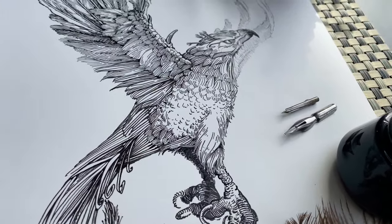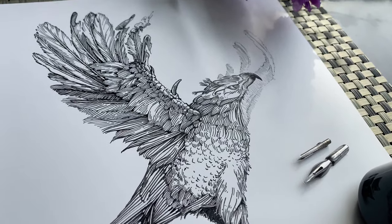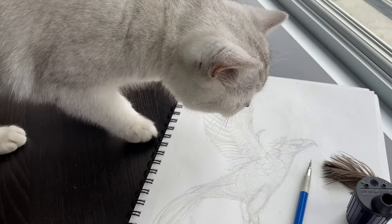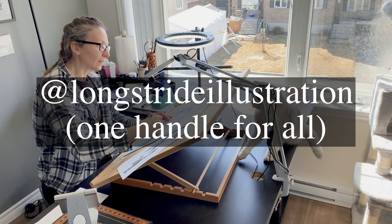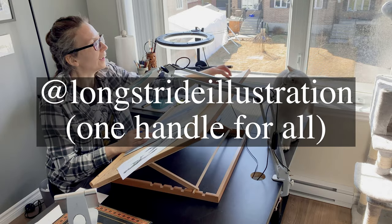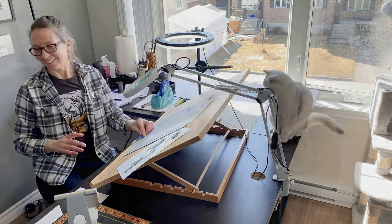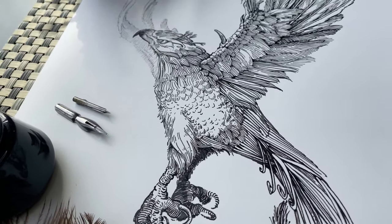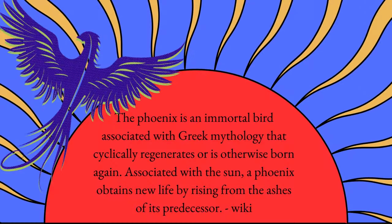And now our pen and ink drawing of a phoenix is complete! Thank you so much for watching. I hope that you enjoyed this tutorial and that you were able to draw along with me. If you'd like to see the process for adding a background to this phoenix piece, be sure to visit me on Instagram or Pinterest. I wish you the best with your pen and ink projects and appreciate your support for my channel. Thanks again for subscribing and I'll see you in the next video!